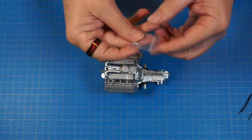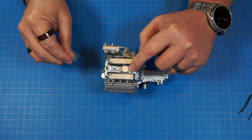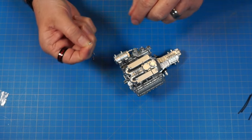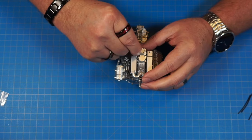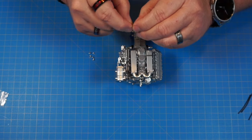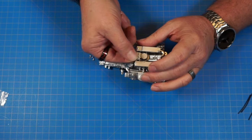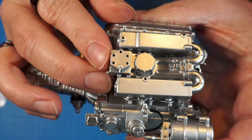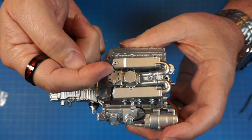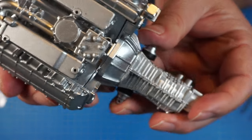Now we have a pack of injector parts — part 22g — and we're putting those around the top. They have a thick side and a thin side; the thick side goes in by pressure fit. Three face one way and three face the other way. Push them all the way in and turn slightly to seat them.